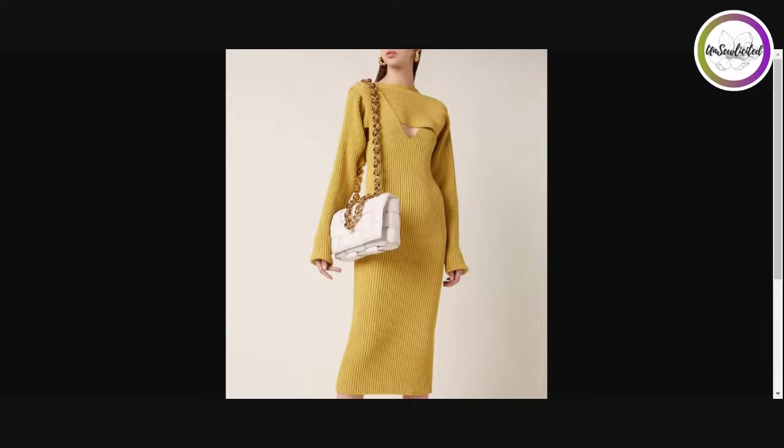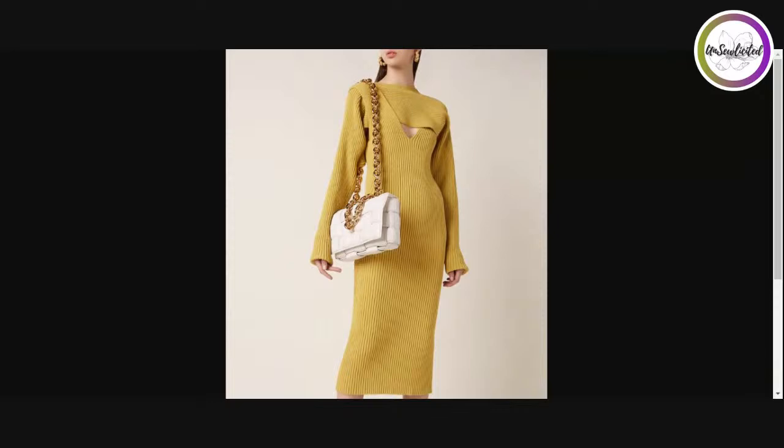It's midi length, which I like, but what I really love is the shrug. Let me show you the pattern I chose for achieving the shrug look — you're going to be surprised, because you really have to spy these kinds of things. I have so many patterns and I'm always seeing different looks and imagining something else out of them. This one is from the 1960s vintage pattern from Simplicity — Simplicity 1284. It has a one-piece sleeve detail and a yoke.